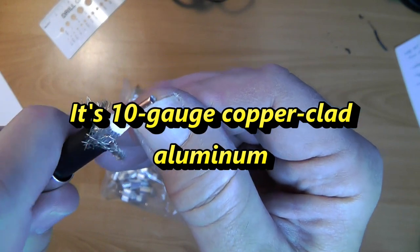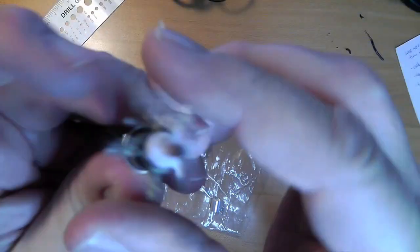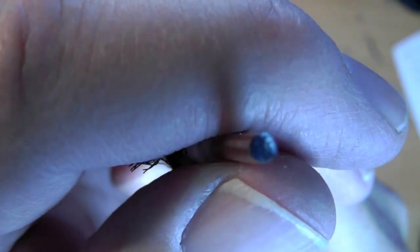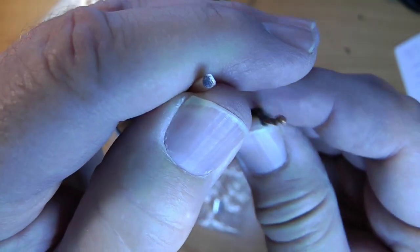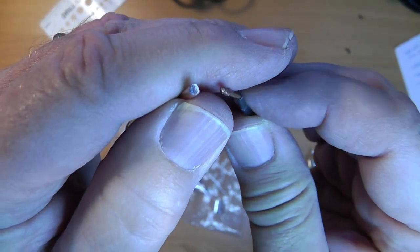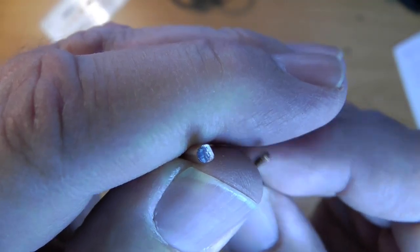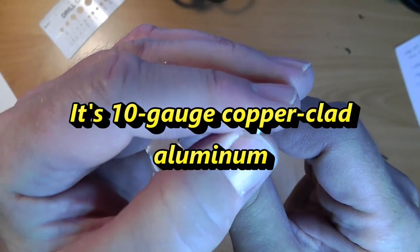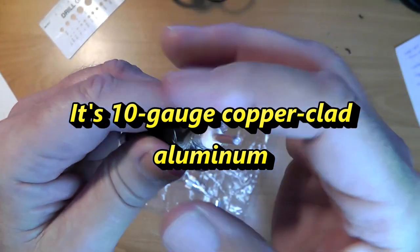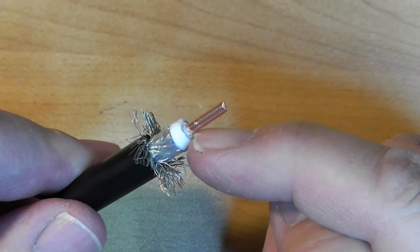Here's the center conductor - a big, heavy wire in there. I think it's number 12, it might be number 10. What's interesting is that if you look very carefully at the tip, the color inside is not copper-colored but silvery. Here's an example of ordinary household wire - that copper wire looks copper all the way through. But this LMR coax looks copper on the outside and has a core of something else - I believe steel - which makes it very strong.